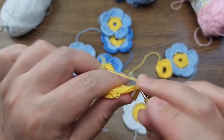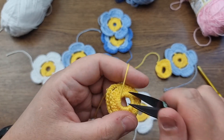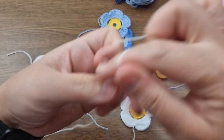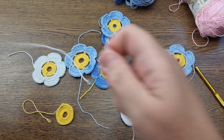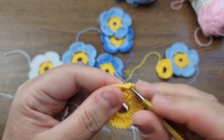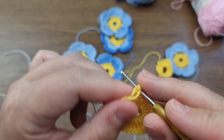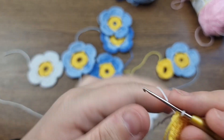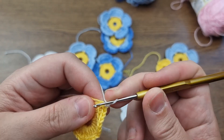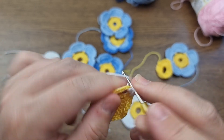Cut the thread and bind off. That's the center finished in yellow. Clip off the central part so it doesn't get in the way. Now we're back to the petals. Leave a tail about 4 inches long to use as a padding cord around the whole center of the flower. Insert the hook into the first chain and slip stitch.